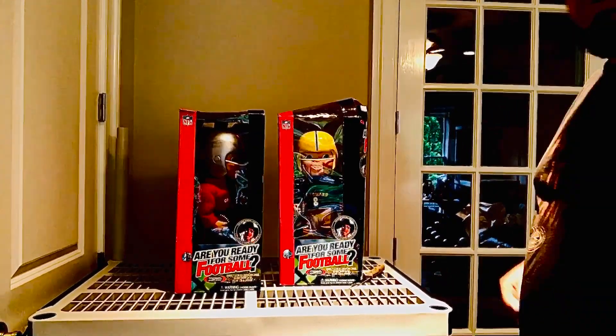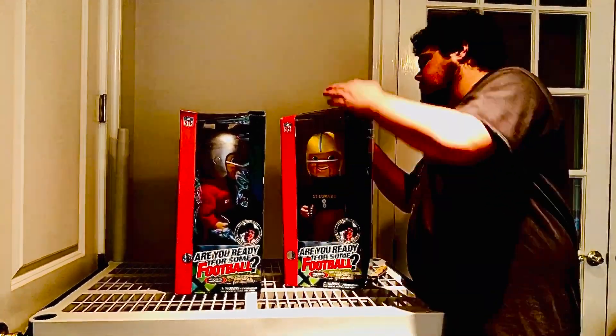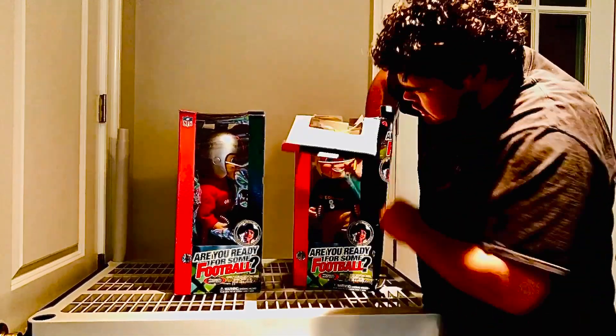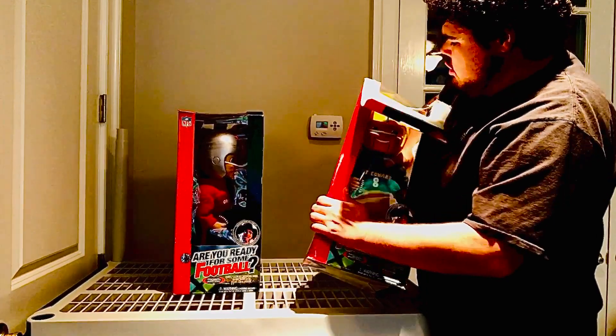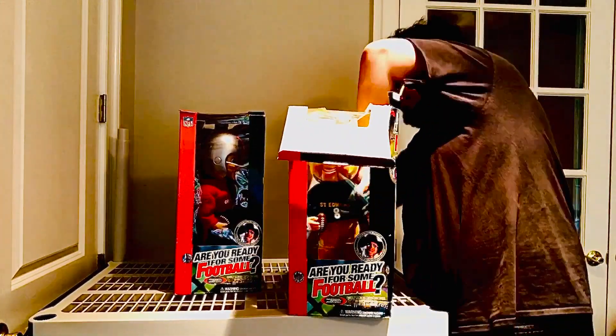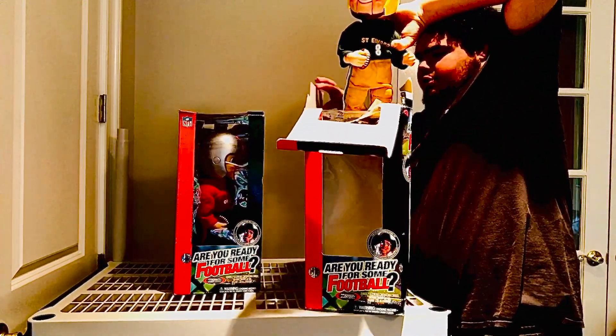Here are the animatronics. We'll go ahead and take them out of the boxes — I can't wait to get a review on them. These look really cool, honestly. I didn't know you could actually make a custom Rockin' Randall, you know what I mean? These were custom made, and I got a little eagle.